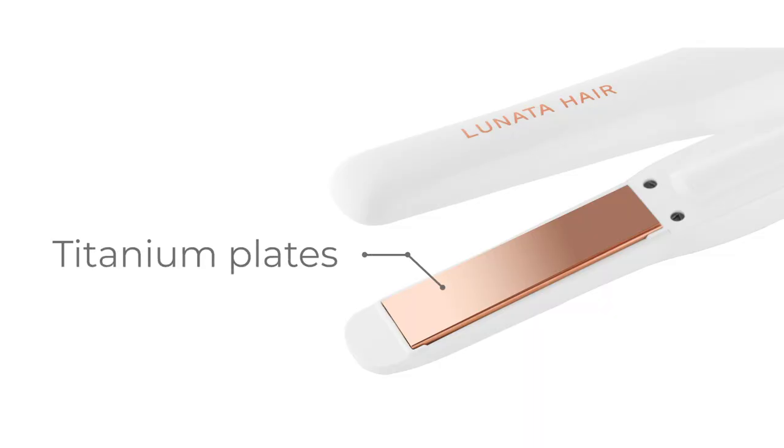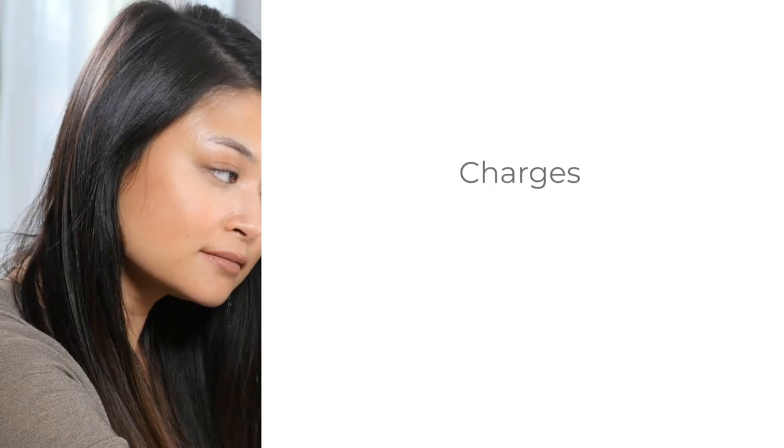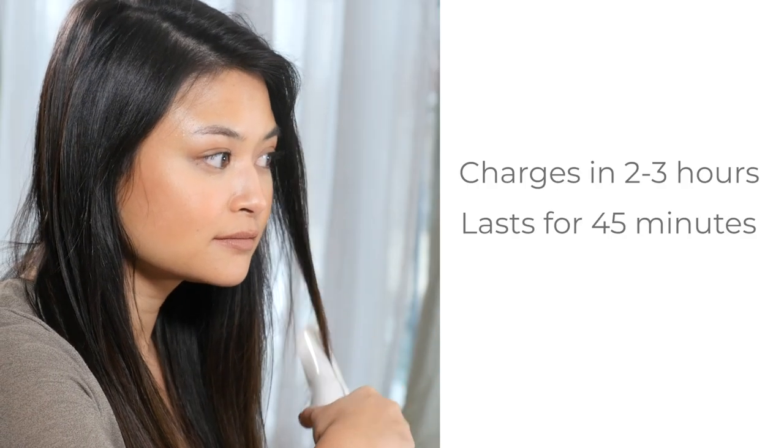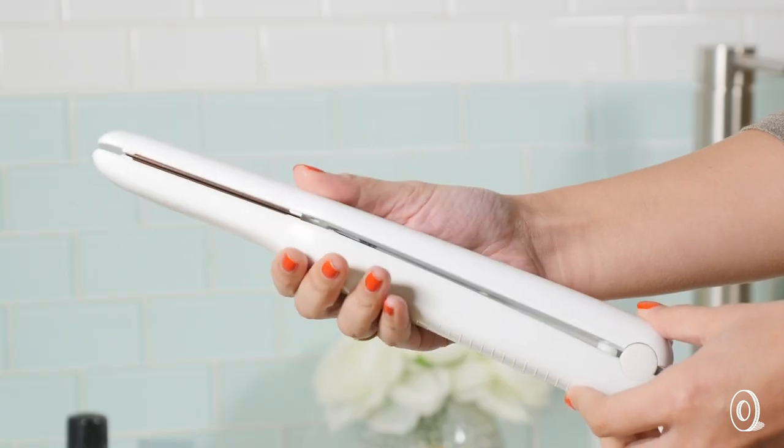Its titanium plates generate negative ions that help smooth hair out and fight frizz. The iron is especially awesome while you're traveling — that's when makers Monica and Anastasia felt other flat irons fell way short.